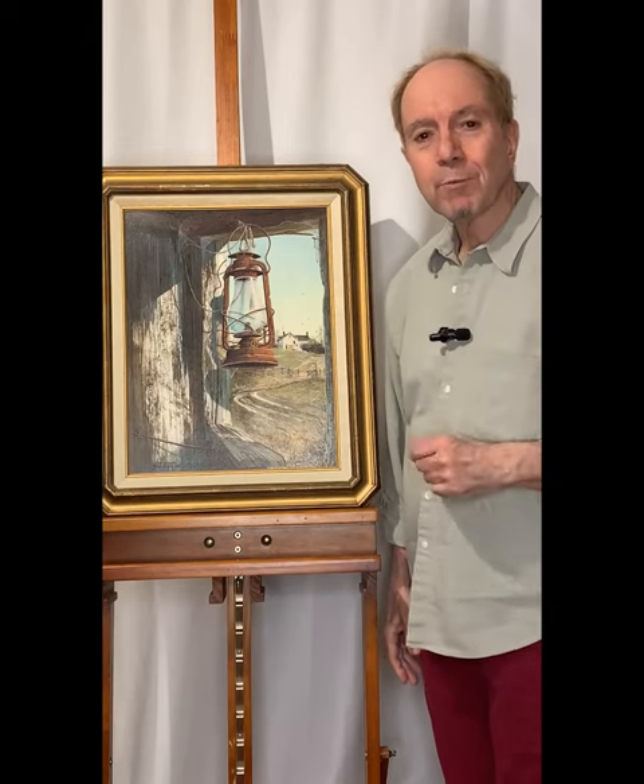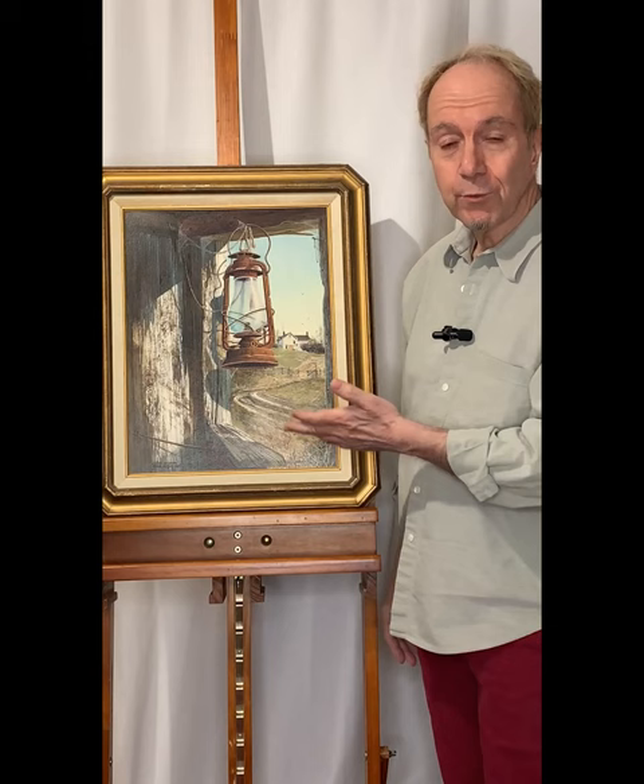Hi everyone, I'm Bruce Wood, auctioneer at 500 Gallery. I'm here today with a mid-century realist painting by Frank Moss Hamilton. It's titled Waiting for Spring.